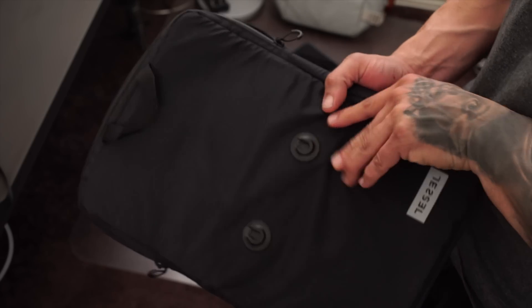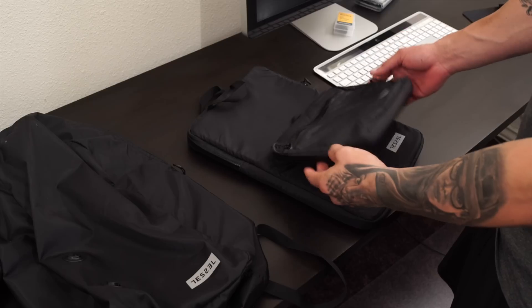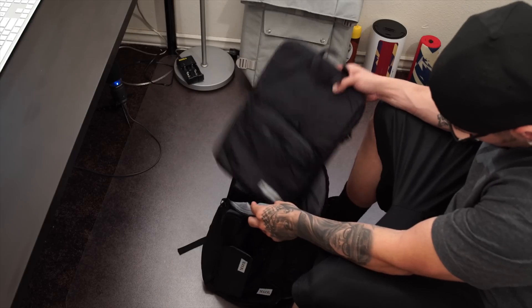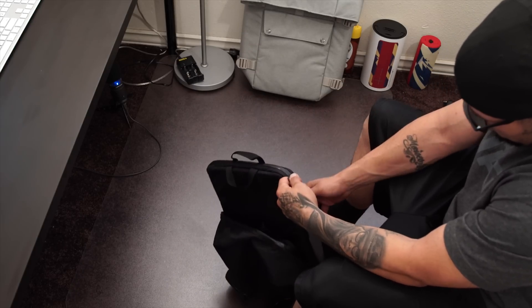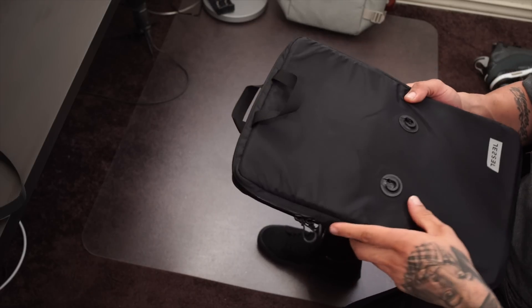On the outside you're also going to find the magnetic hardware to snap on this other little bag where you can store even more stuff you might need. This entire set fits inside the original backpack so you can be fully equipped when you're out and about. You can really fit a lot of stuff in this kit.